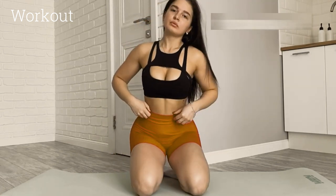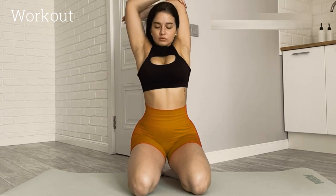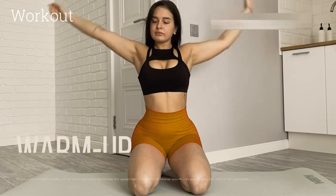A simple and easy morning workout routine can help you kickstart your day with energy and get your blood flowing. Here's a beginner-friendly home workout that you can do in the comfort of your own space.